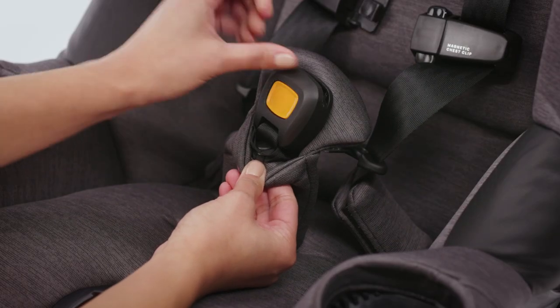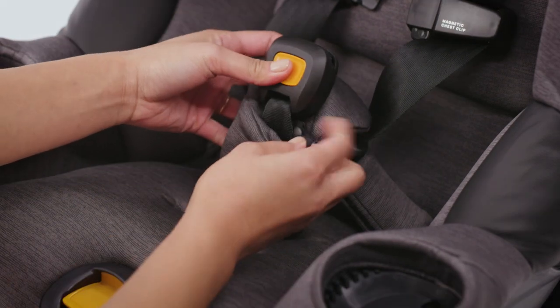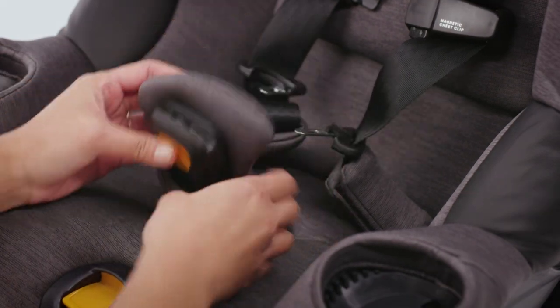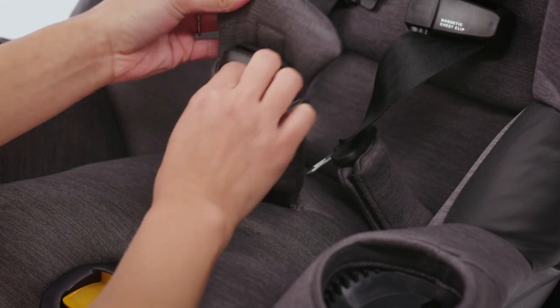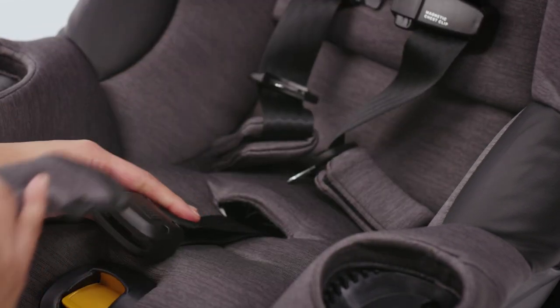To remove the flex forward crotch pad, unsnap the strap and pull it out. Then pull the harness buckle down and at the same time pull up on the crotch pad to remove it.